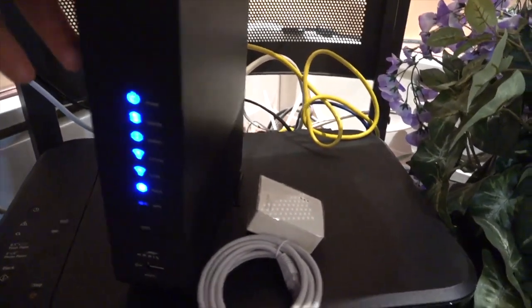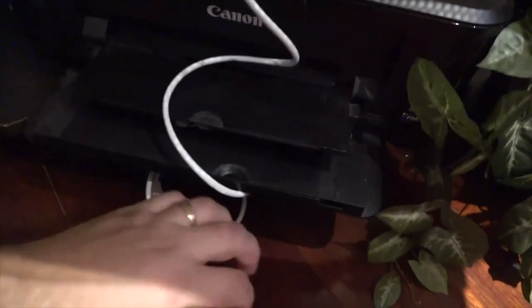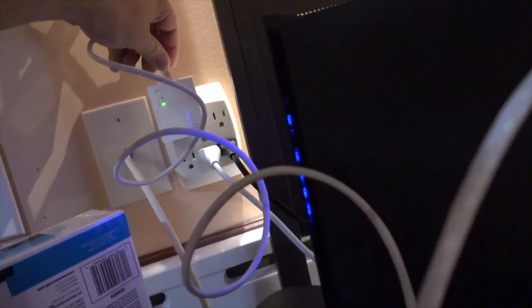Start by connecting one end of the Ethernet cable to your router and the other end to the AV200 adapter. Then plug the AV200 into an available power outlet. Remember, both your router and power outlet should be in close proximity for the best wireless signal.